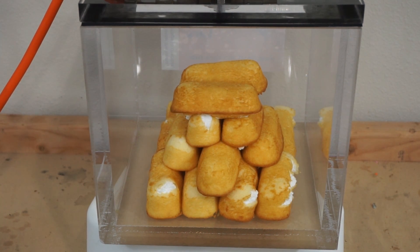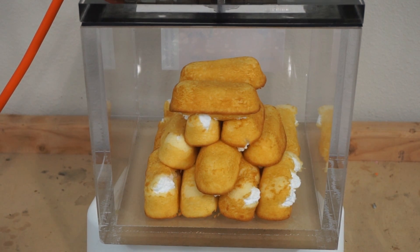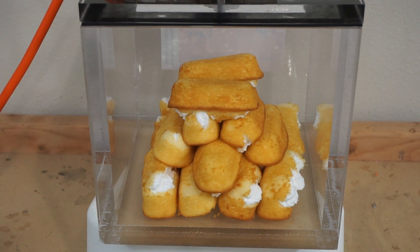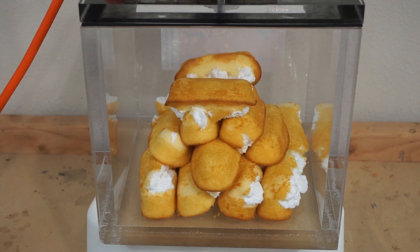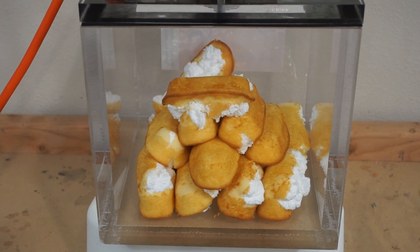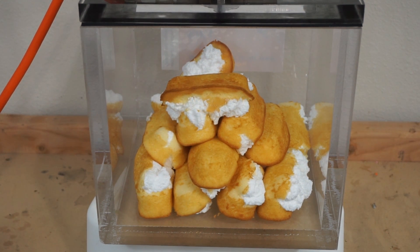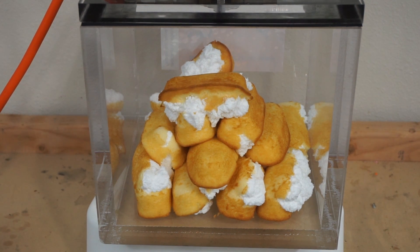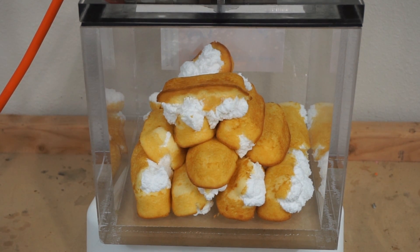I'm starting to see them burst. The filling is coming out of them. There they go. We're almost at a full vacuum. It's bursting out of them all. It makes them look even more delicious.